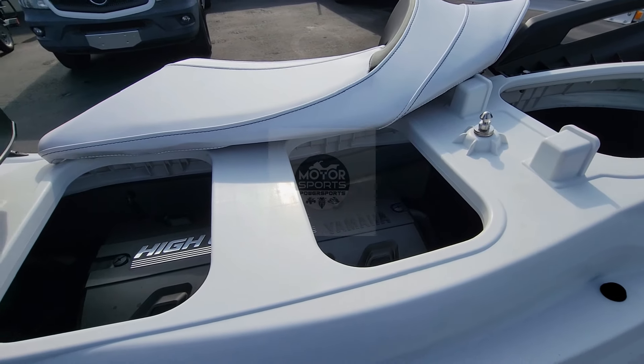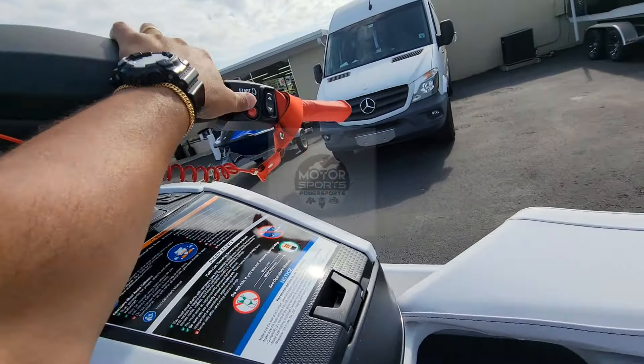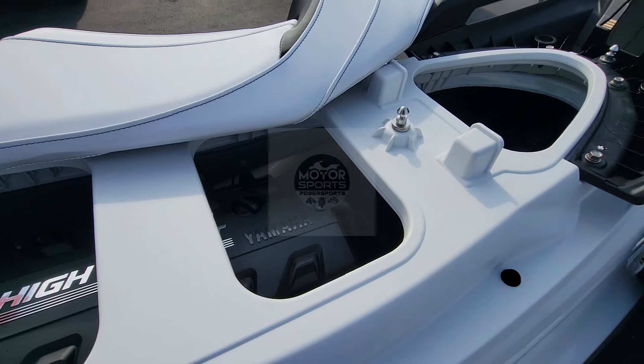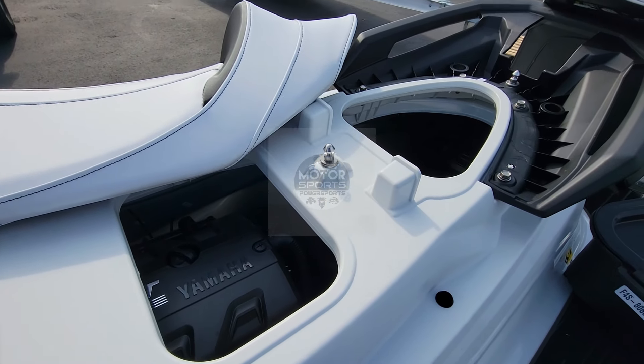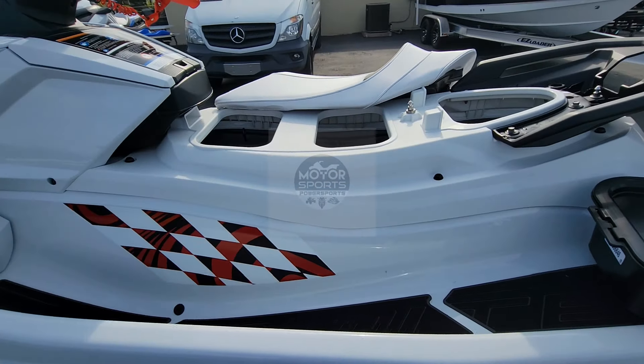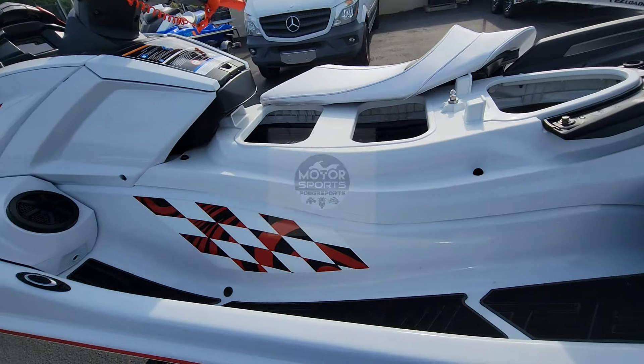I don't know if you guys are going to be able to hear it, but this is the coolest part on this ski — the moment you hit the power button. I love the first time it starts up, check it out. [engine starts] That boom sound — that's what you call a 1800cc non-supercharged motor.